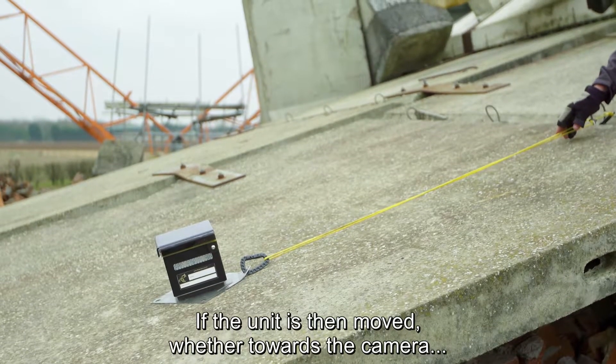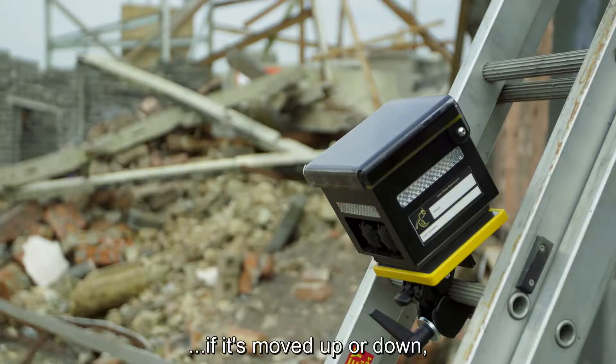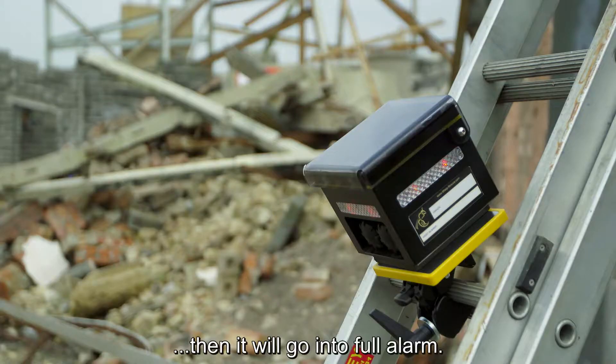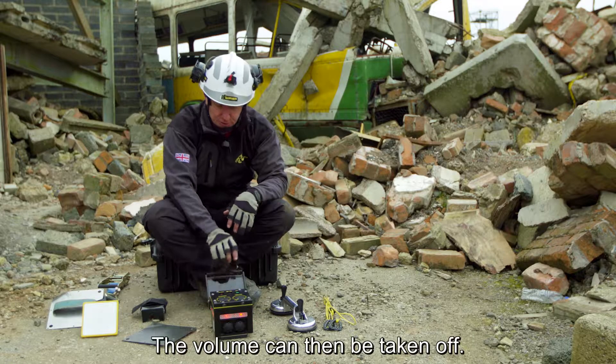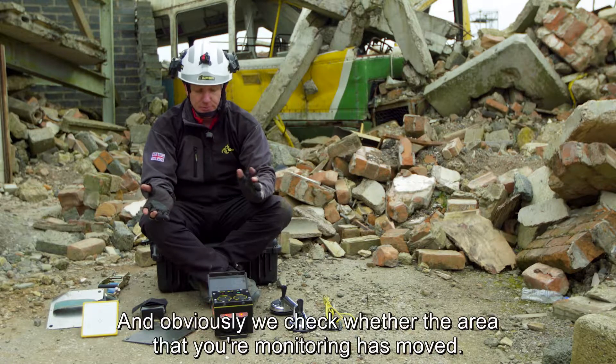If the unit is then moved — whether towards the camera, back towards me, left, right, or up or down — then it will go into full alarm. The volume can then be taken off and obviously we check whether the area that you're monitoring has moved.